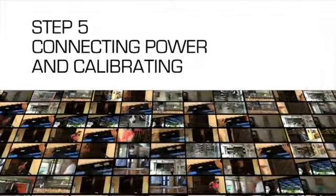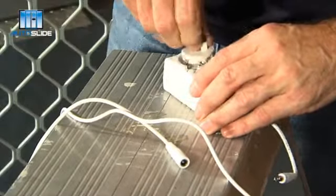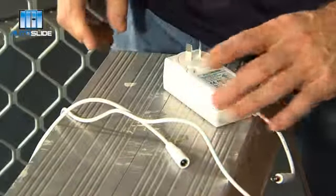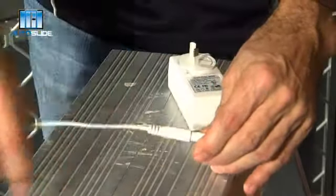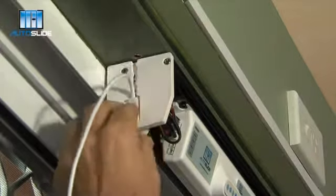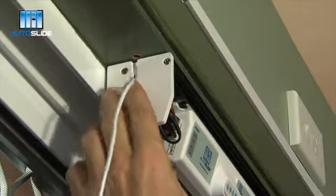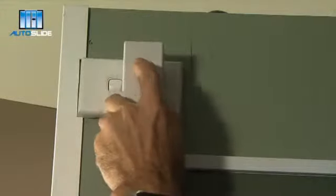Step 5: Connecting power and calibrating. The power adapter can now be connected according to the angle required. Join the extension cable to the adapter, male and female, together. Plug the lead into the recessed end cover of the drive unit.